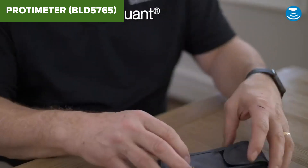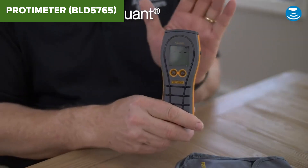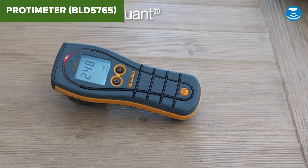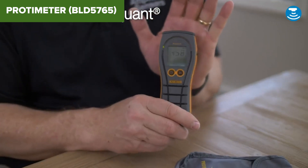In conclusion, this model is an excellent choice for those needing a precise and reliable moisture meter. Its wide measurement range, long battery life and lightweight build make it highly functional. Check the description below for an Amazon link to this product.